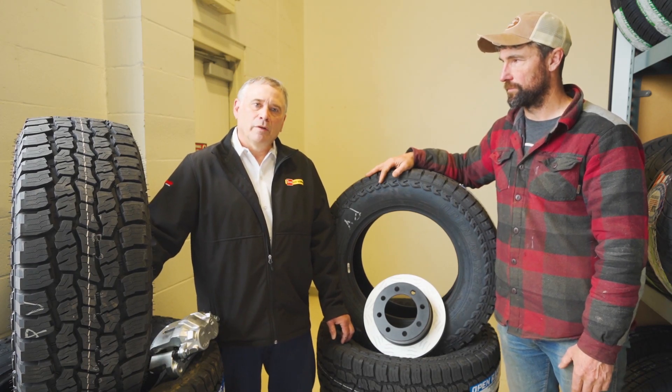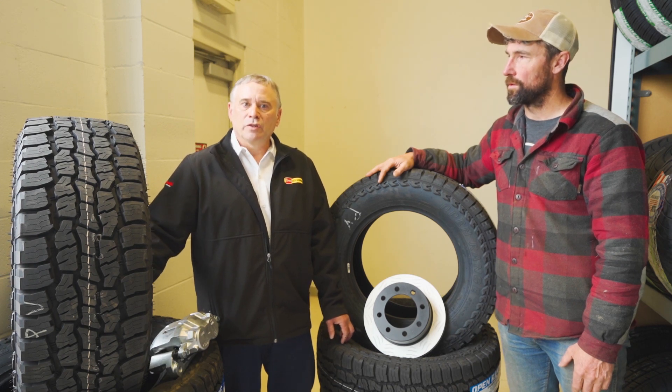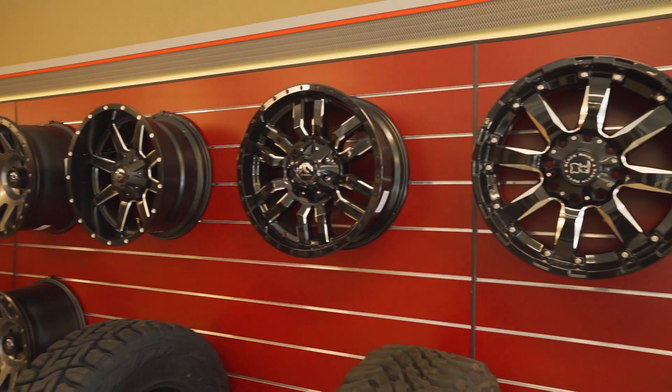My areas of responsibility for the company are management, brake alignment, ride control products, and the purchasing and evaluation of the products that we're going to offer for our customers.